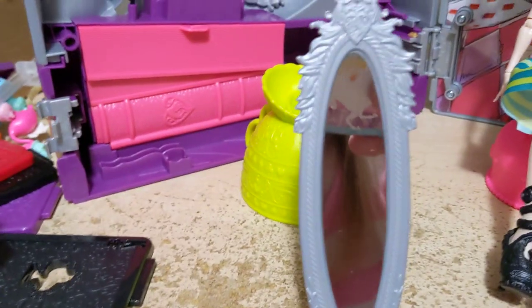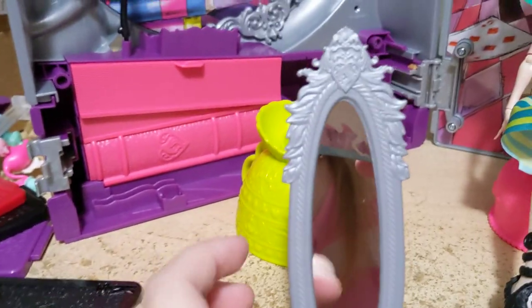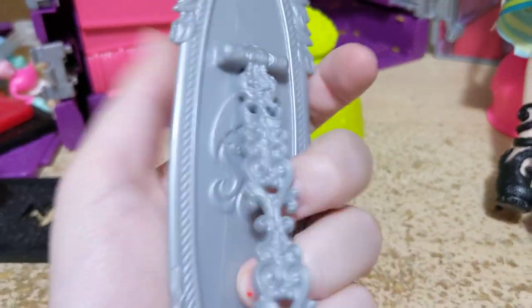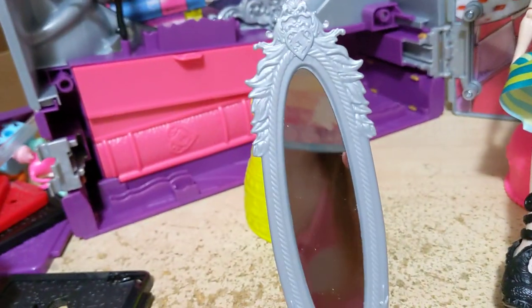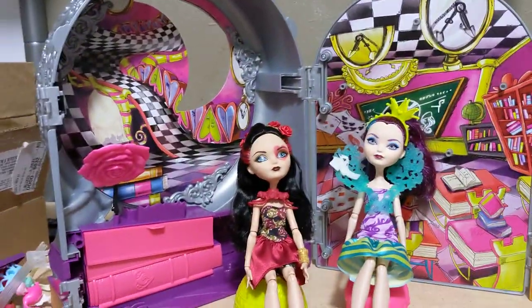When I was showing Raven's dorm, I forgot to show off her magic mirror — that is the one piece of furniture that comes for that room specifically. You can see it's got a hinge on the back which is very, very loose. It's got a lot of molded detail all around it — looks like feathers. It is a working mirror.